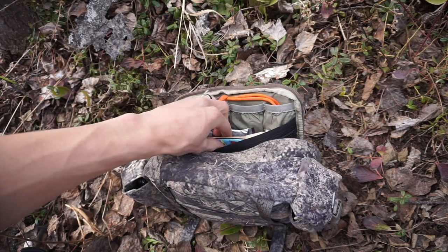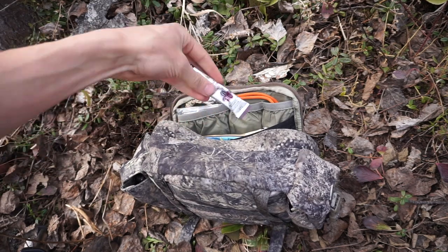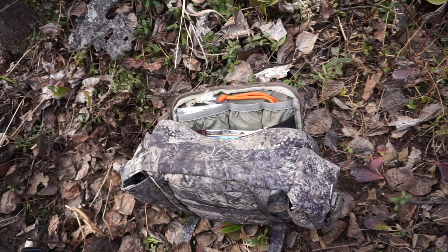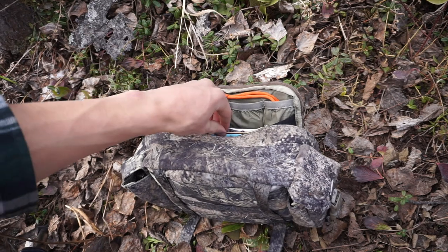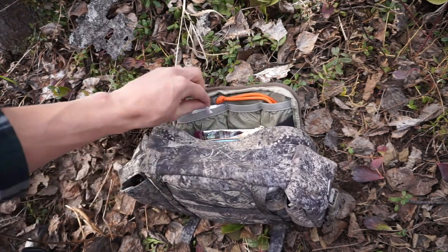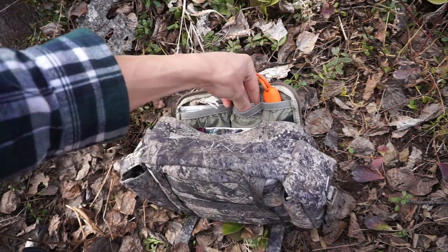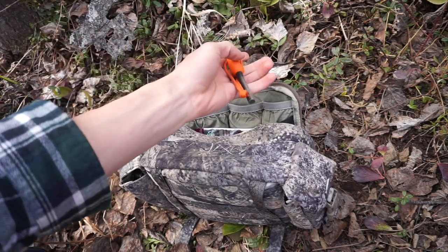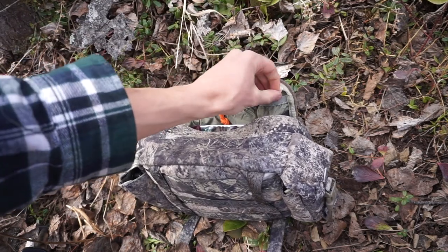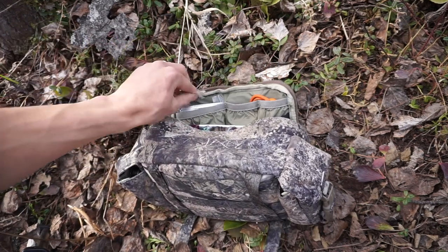Up here is the food or consumables pouch. We have seven Starbucks Vias — French roast — because when I'm out in the woods I like a dark roast to wake me up. We also have some Cliff Bars in there. Moving to the back, these two pouches are devoted to fire: wet fire tabs in one, and in the other the Light My Fire Army striker in blaze orange with some Tinder Quicks and more wet fire tabs for good measure.